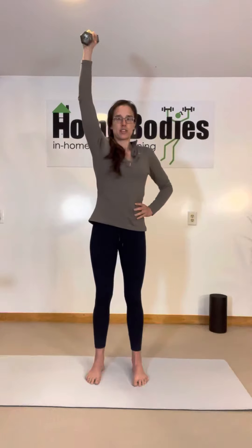Palm facing in generally feels the best on our shoulders, so you can try that way — just like that. Make sure to stop above your shoulder; don't let the weight dip way down.